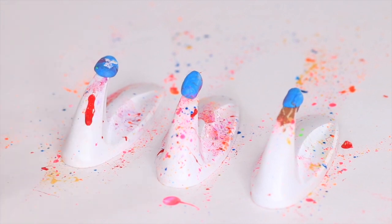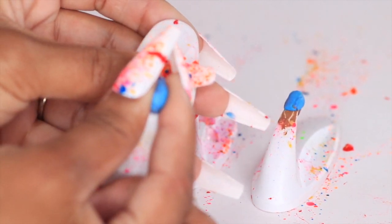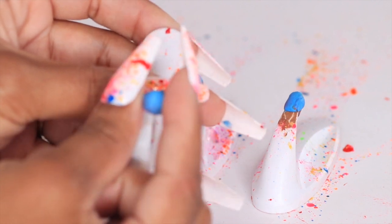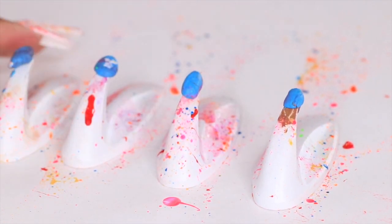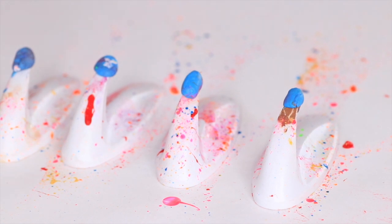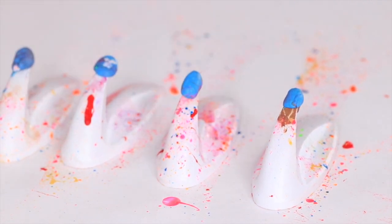The first thing you are going to need is some command strips — the things that you use to hang things on your wall. You're also going to need some little putty, like poster board putty. We're going to be using these two things to put the nail on so that we are able to create our press-on nails. Everybody uses this method. It's super easy. I got mine from Walmart — super affordable, and they last forever.